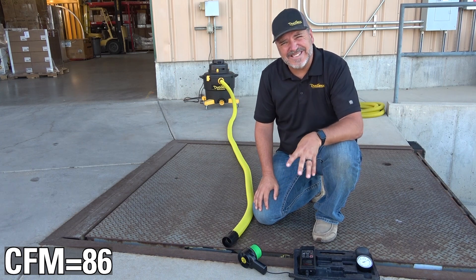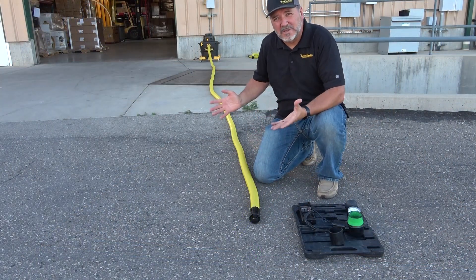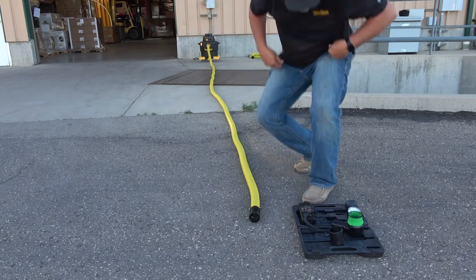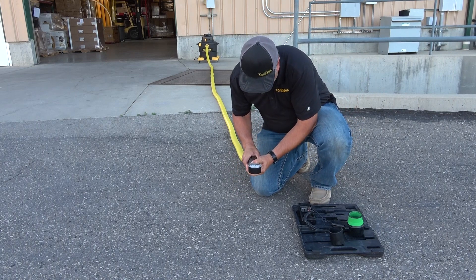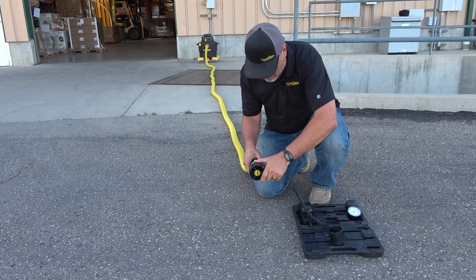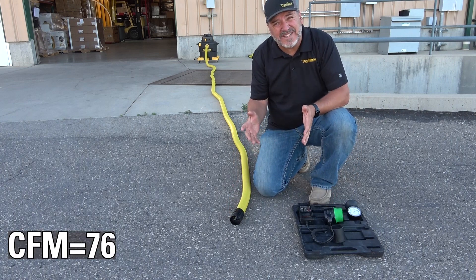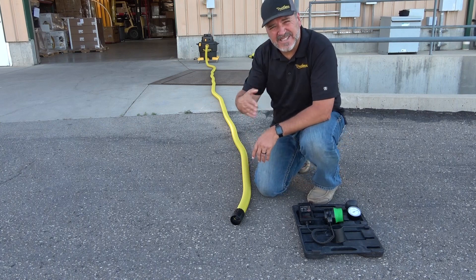It looks like the CFM has stabilized right at about 86-87 CFM. Now let's do 25 feet of hose — let's turn the vacuum on and check the readings. It looks like pressure has stabilized right at about 86 inches of water lift.